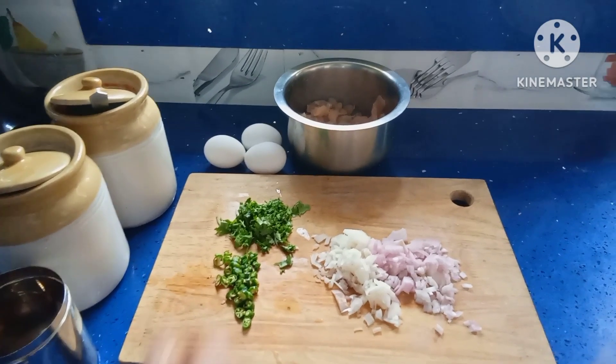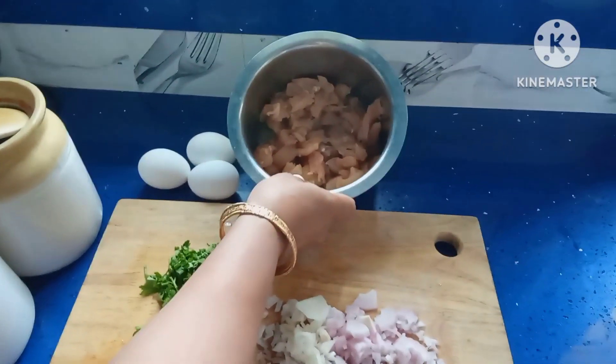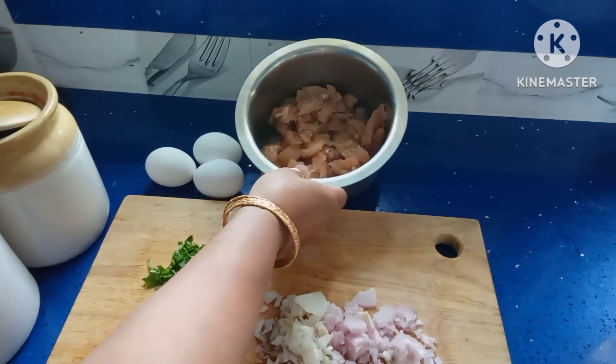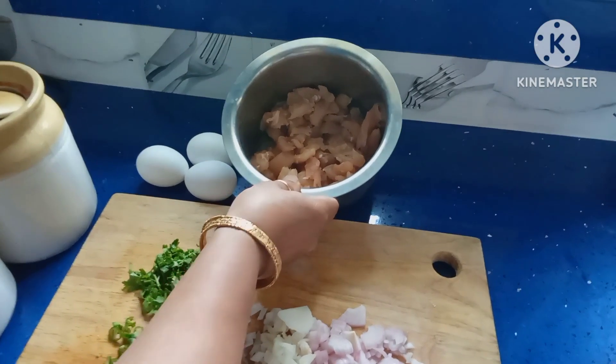For making chicken omelette you need chicken — this is boneless chicken. Cut into thin pieces and wash it thoroughly. Add salt.